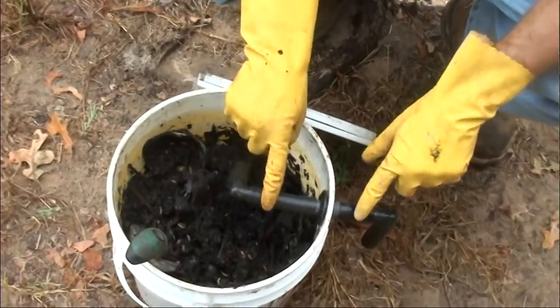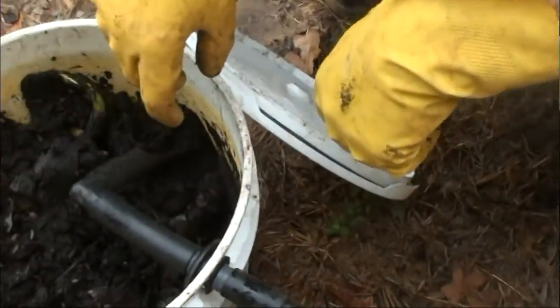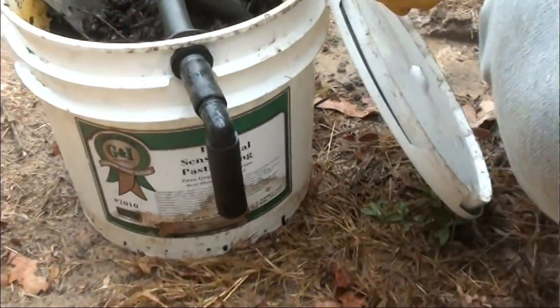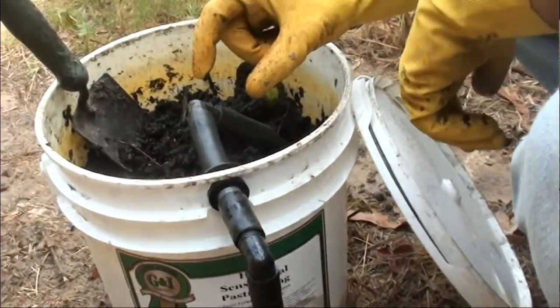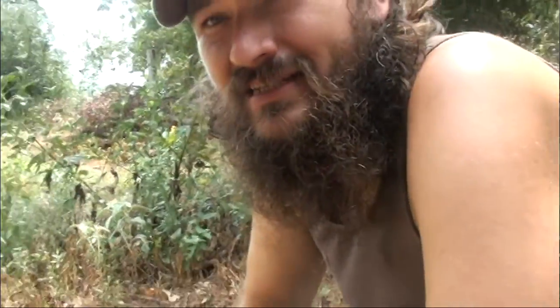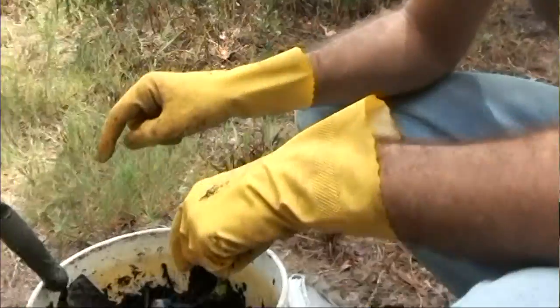You might be wondering what this thing is. The black soldier fly has an interesting life cycle. The adult soldier flies are about this big, resemble a wasp, but only live for eight days and just live to breed and make more of these guys.